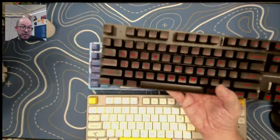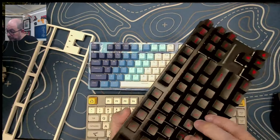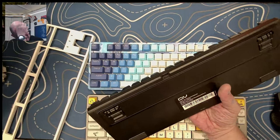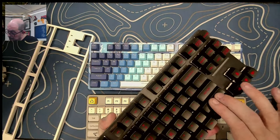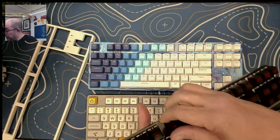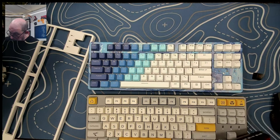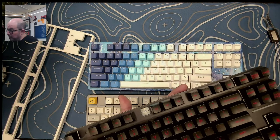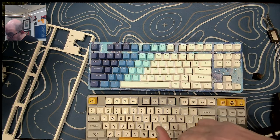It does have RGB and is programmable — basic software, but it retails for around $45 on Amazon and has gone on sale many times for $25, which is usually what I've picked it up for. I've actually modded this one — I did a silicone pour, definitely took care of the stabilizers. It is a hot swap north-facing keyboard and it is compatible with three and five-pin switches, and I've got PE foam in there as well.